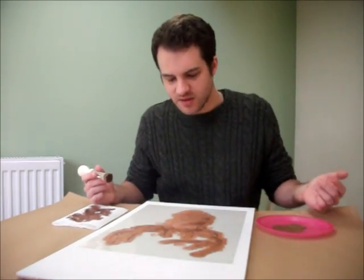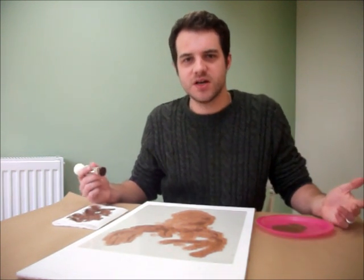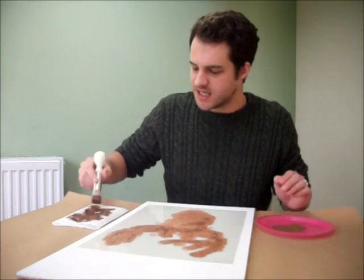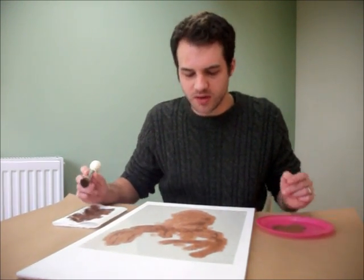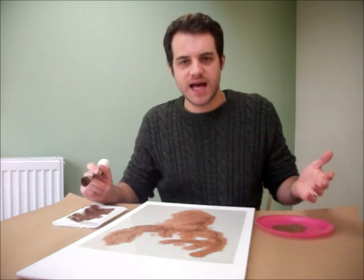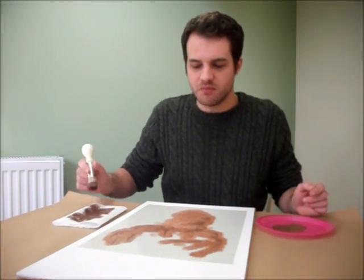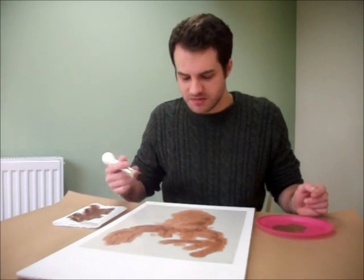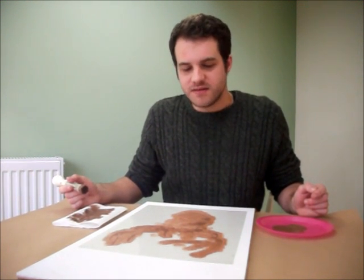I've given it one layer — that's done already. For an all-over wall pattern, you probably don't need to give your stencil more than one layer, because it gives a really nice, warm, handmade, natural look. But if you do want more layers, all you have to do is just do more layers. You shouldn't need more than two really. So that's that done.